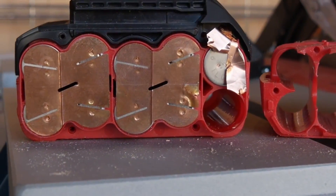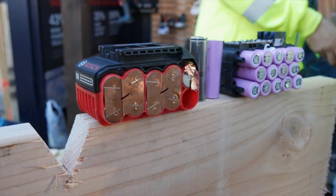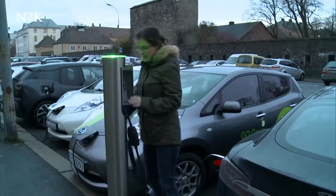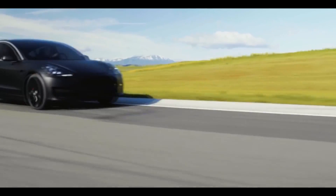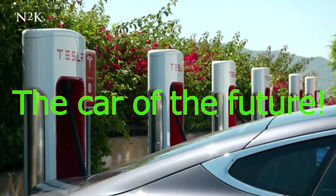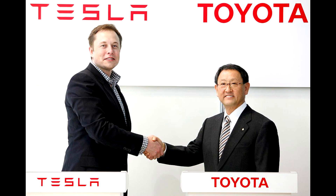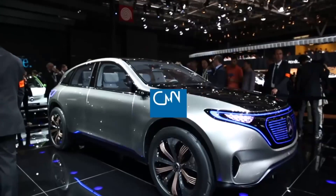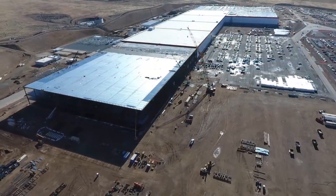Going back to whether the 2170 will become a standard — maybe it will be standard for more compact, more powerful batteries, but I think 2170 is going to be used only for electric vehicles. Tesla committed to providing half a million cars by the end of 2019 or 2020, but having all those contracts with Toyota and Mercedes, I don't think they'll be able to fulfill those requests since the Gigafactory is still not 100% completed and it will take time to ramp up production.